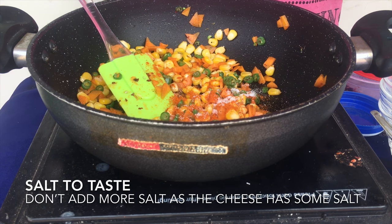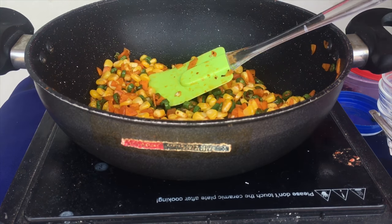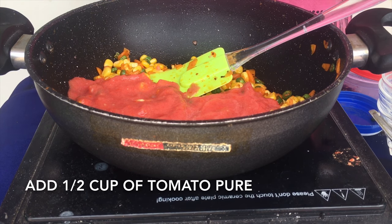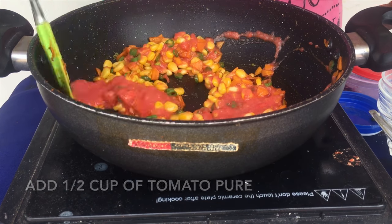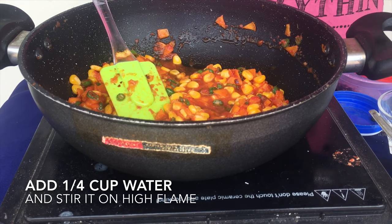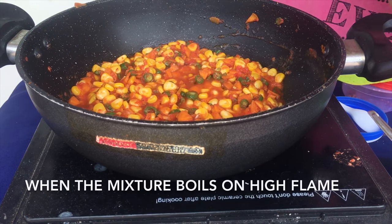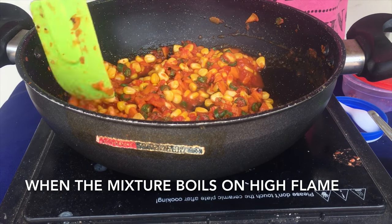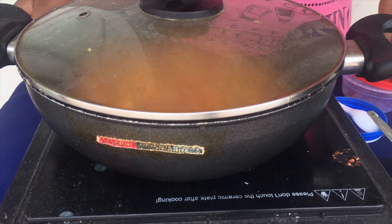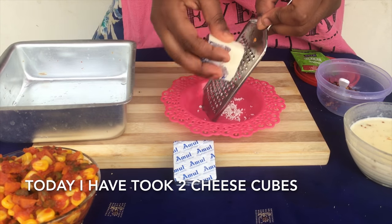Then add it as well. You can add it in the cheese or white sauce. Add 1 cup of thakali sara (tomato sauce). Then add salt. Add thakali (tomato) — you can add 1 or 2 cups. Now you can add 2 cubes of cheese.